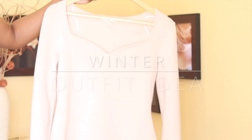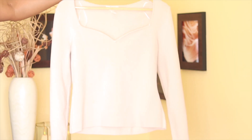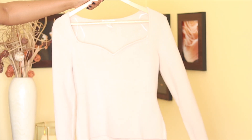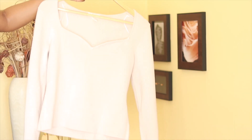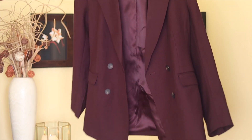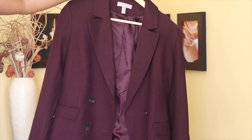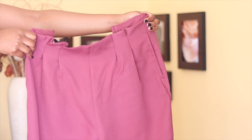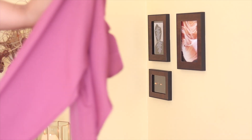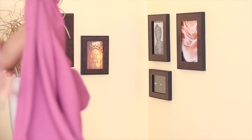For my winter outfit I am wearing this jersey top that I got from H&M — it is a thick top that also has a V-line, which I like. I am then going to layer with this H&M blazer in the color maroon — I love the button details on this blazer. For pants I got these affordable straight-cut pants from Legit.